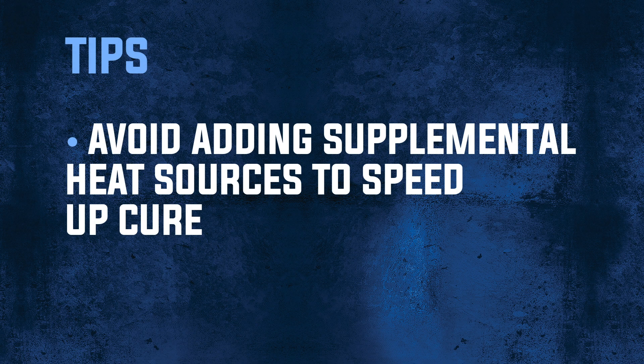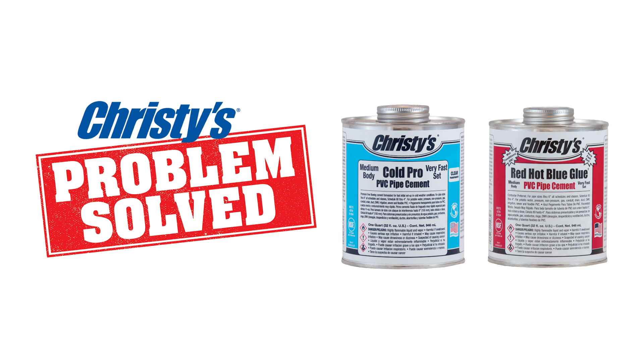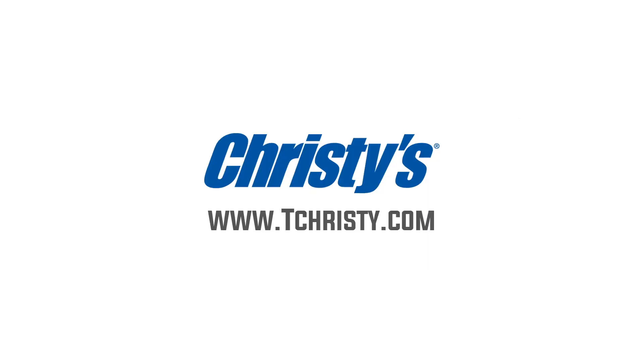Never apply heat in an attempt to speed up the cure time, as this will cause the solvent to bubble and will create porous joints. Allow a longer cure period before the system is tested and used. Follow these tips to ensure successful leak-proof joints in all weather conditions. Count on Christie's for smart solutions to your job site challenges.